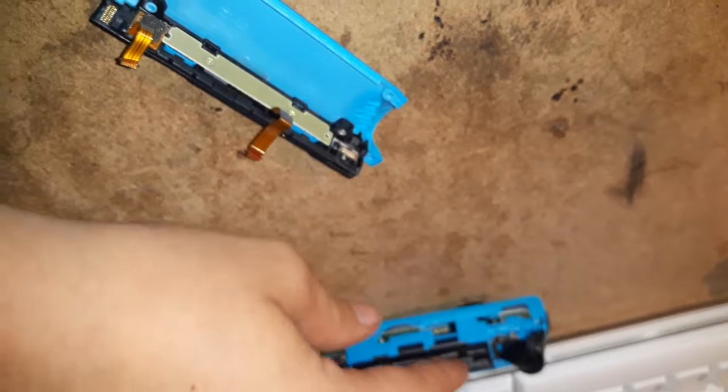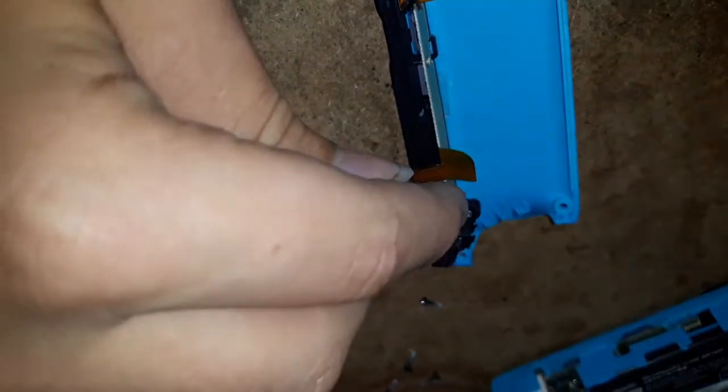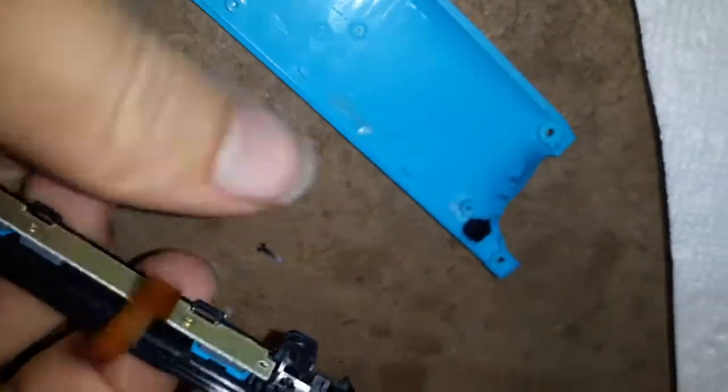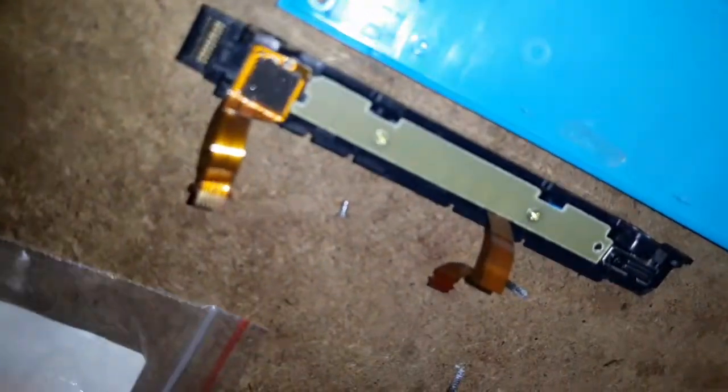Now you have the rail detached, and you can put the rest of the Joy-Con to the side. We'll start working on this by first taking off this Phillips head screw right here. Now that it's apart, you just pull it apart. After you take out the screw there, make sure you take that out. And don't lose this little tiny black button — it can fall out and then you've got to put it back in. It's not difficult, but just don't lose it.